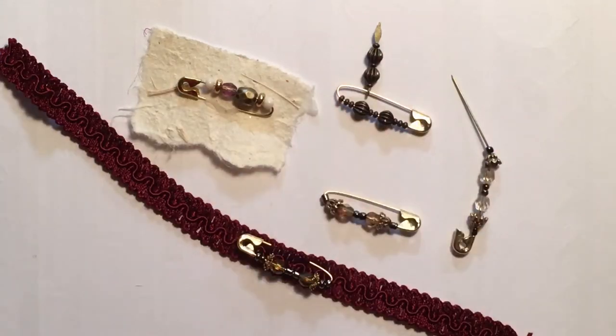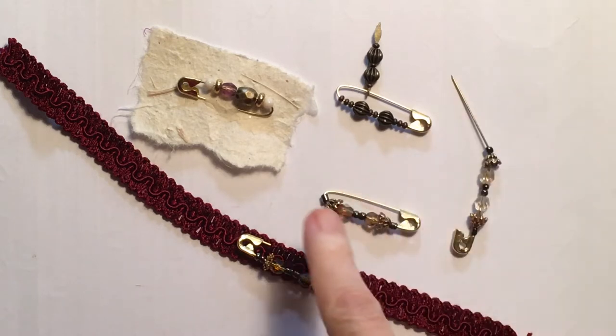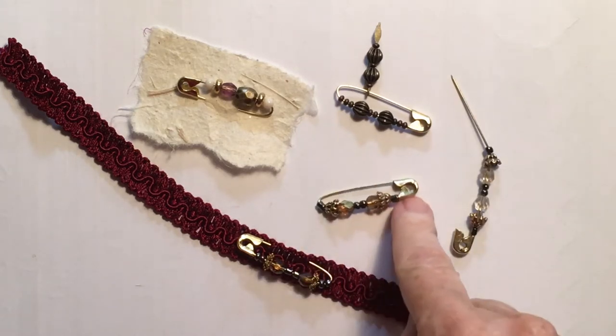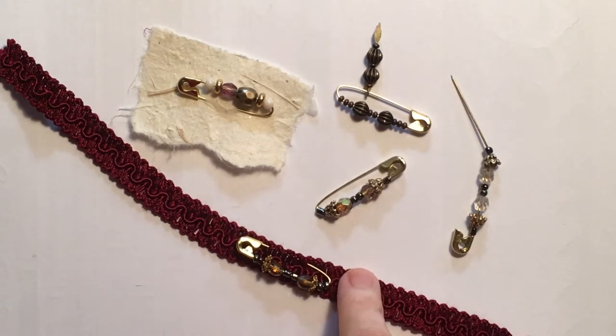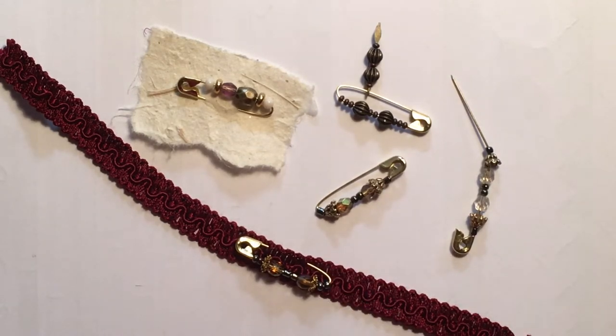Hi everybody, it's Rosemary Morris from Morris Art. I thought I'd do a quick little video on how I've made these pretty little pins. I saw Mrs. Cog doing a tutorial on how she was using them and I thought, oh, I'll have a go at that.